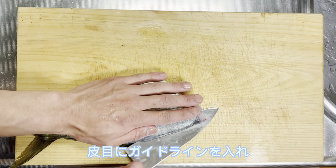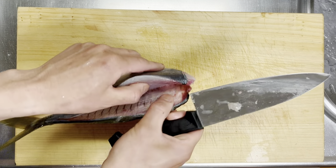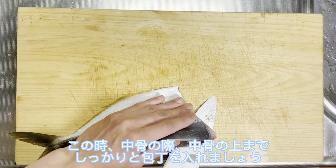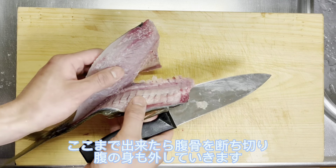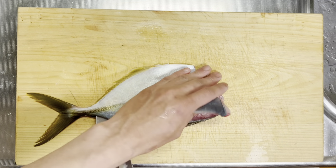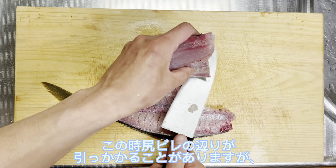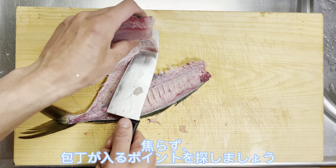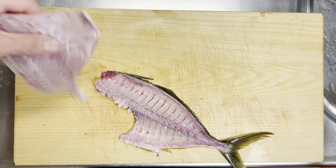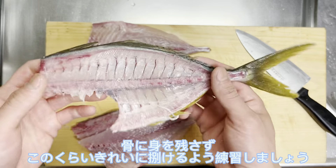皮目にガイドラインを入れ、2手で中骨まで包丁を入れます。この時、中骨の際・中骨の上まで、しっかりと包丁を入れましょう。ここまでできたら、腹骨を断ち切り、腹の身も外していきます。尻びれのあたりが引っかかることがありますが、焦らず包丁が入るポイントを探しましょう。これで、シマアジの3枚おろしができました。骨に身を残さず、これくらいきれいにさばけるよう練習しましょう。